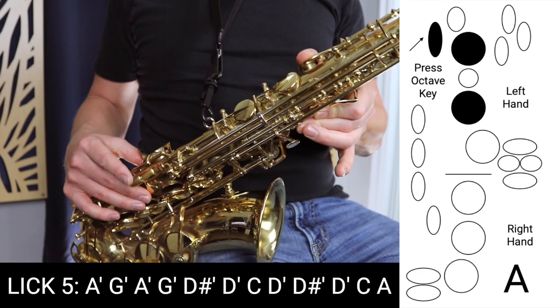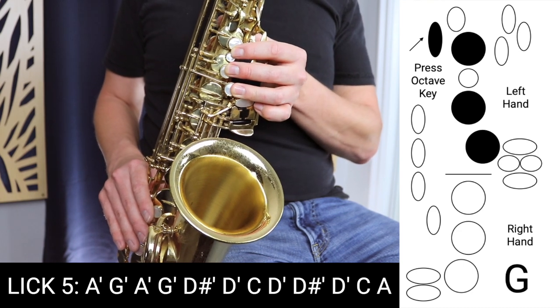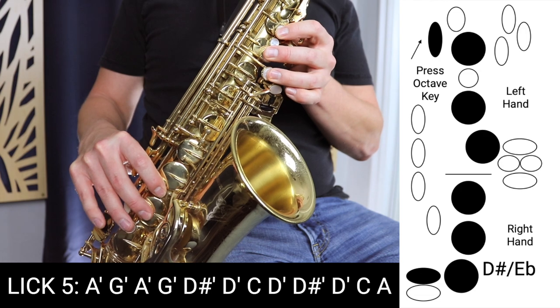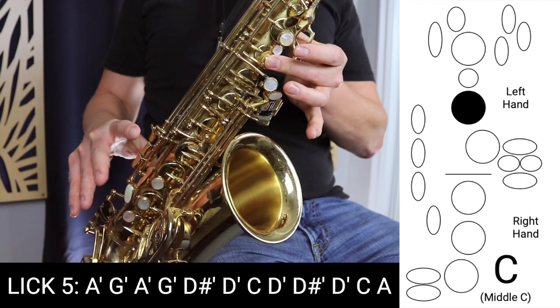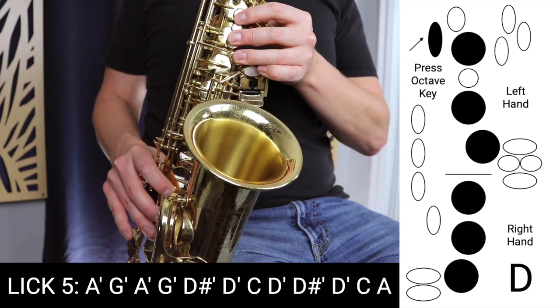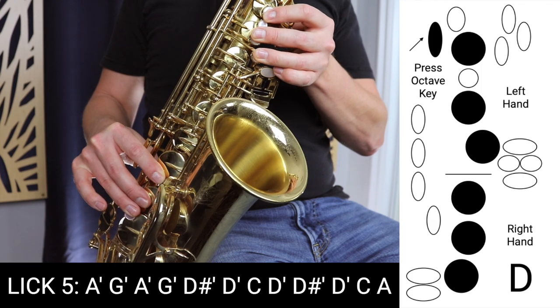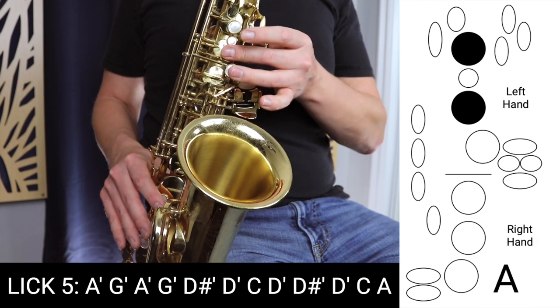We're starting on that high A again with the octave key, down to G, up to A again, and back down to G — we're repeating those two notes. Then we move down to D sharp, all the fingers down with that D sharp key, down to D. Then C, no octave key. Up to D again. Then up to D sharp. D again. C without the octave key. And finally A. We're holding that second-to-last note a little longer before we finish on A.